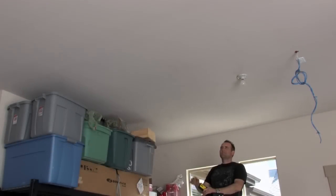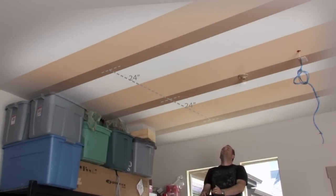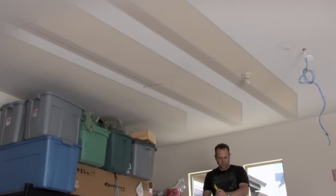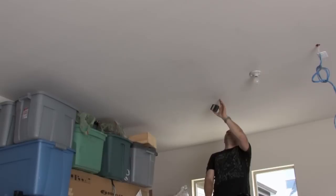Step 1: Be sure to find a ceiling space large enough for your boat. Then, using a stud finder, determine if your ceiling beams are going to be running perpendicular or parallel to the length of your boat. Be sure to mark which ceiling beam or ceiling beams you will be using.